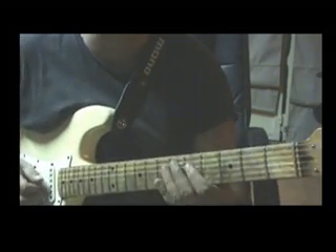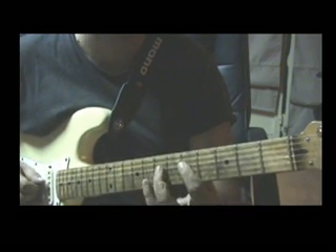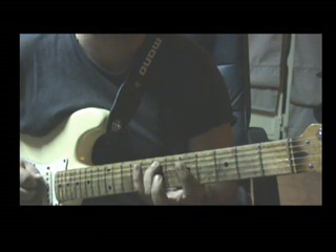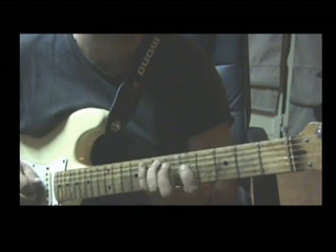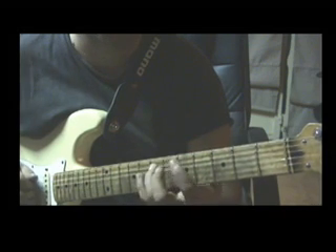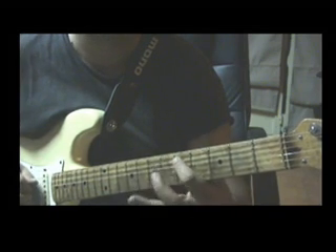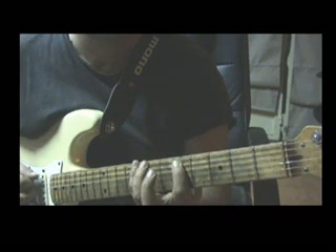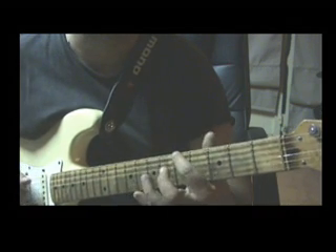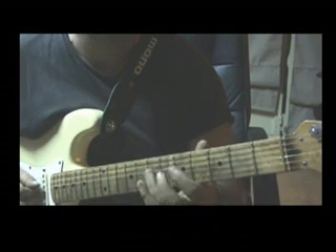Let's see the second part of the phrase. It begins again with a legato from the 5th fret on D string to the 7th, and back. 7th fret on A string. 5th fret on D string. Again 7th fret on A string. And then a legato from the 5th fret on A string to the 6th and back. 8th fret on E string. 5th fret on E string. And 7th fret on D string. So this is the second part.